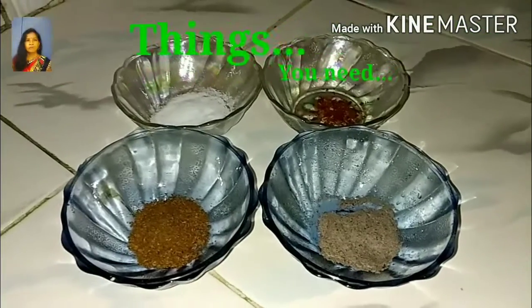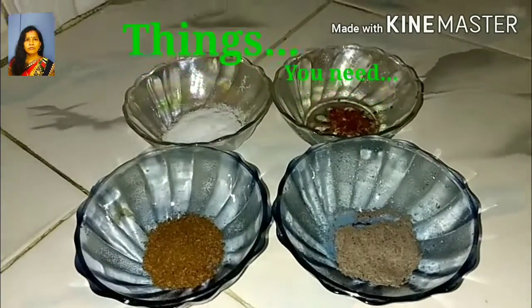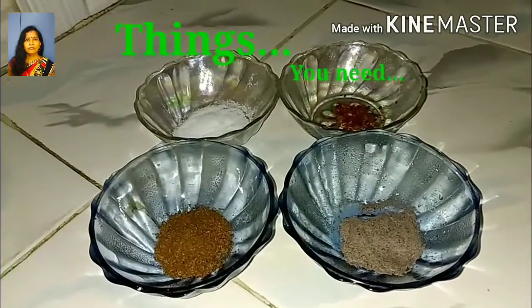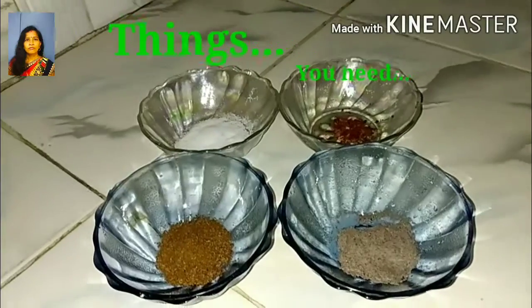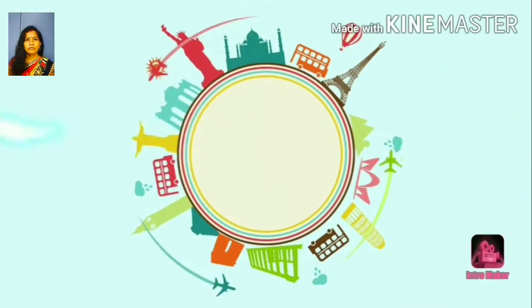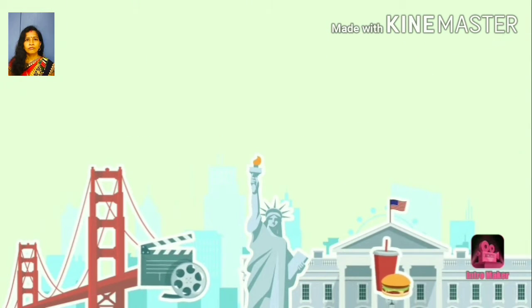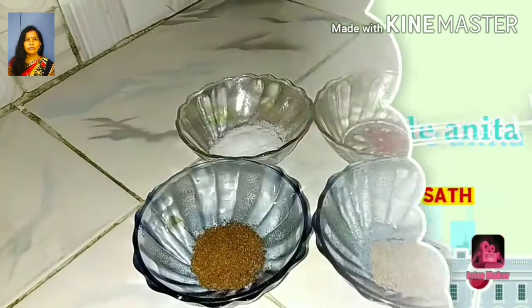Hello friends, I am Anita. I am in my kitchen and I am going to go to my kitchen with you. If you like this video, please like and subscribe to my channel.